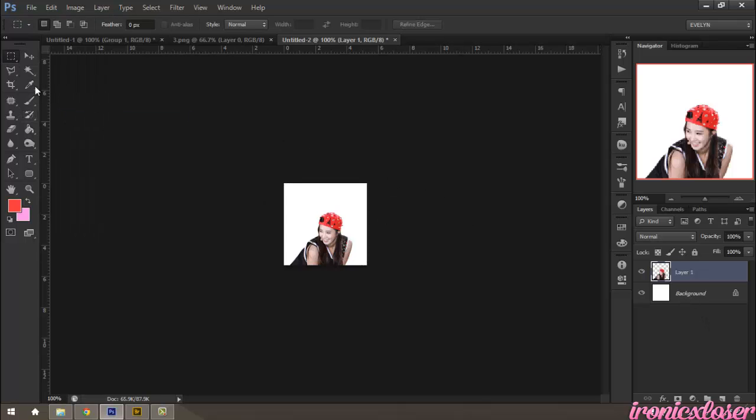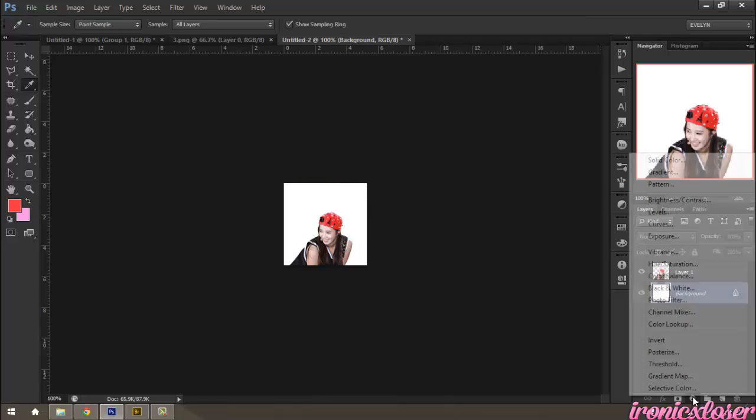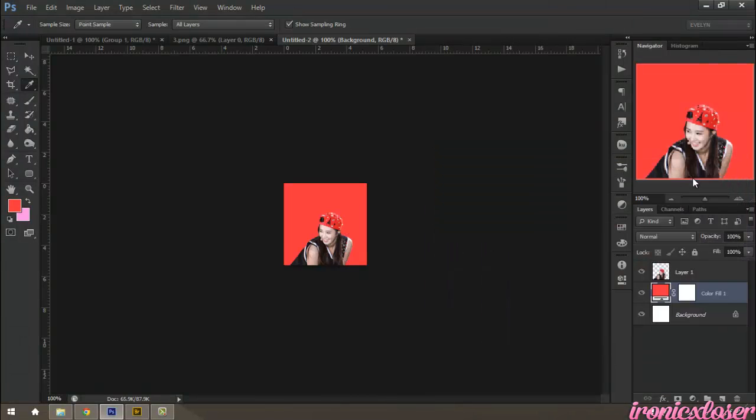Now I'm going to fill in her background with a color, so I'm just going to select a color from her hat that I like, and I'm going to go to the background layer, go to my adjustments, and click Solid Color, and click OK.